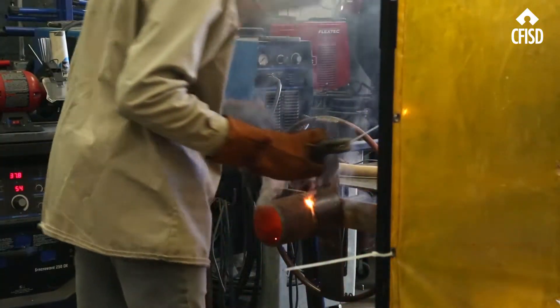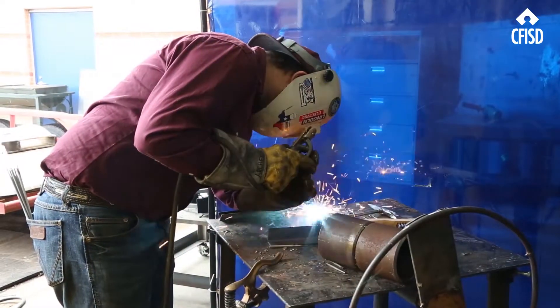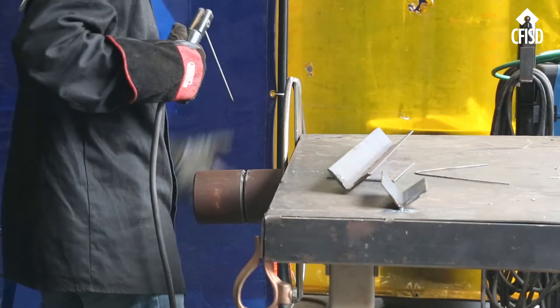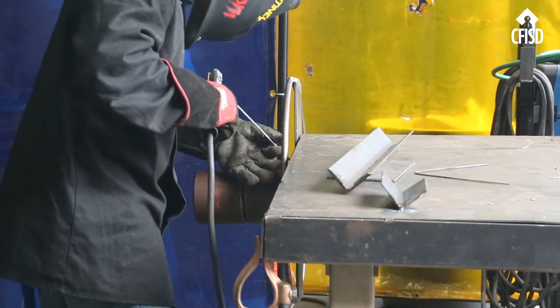Students enrolled in Welding 1 will start with their basic safety training, their OSHA certification, 10-hour certification card. After that, they'll move to a stick welding process — shielded metal arc welding — and then we pretty well let them go and experience those other processes as well.